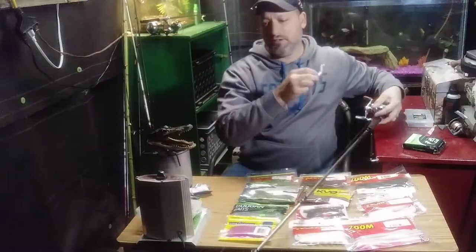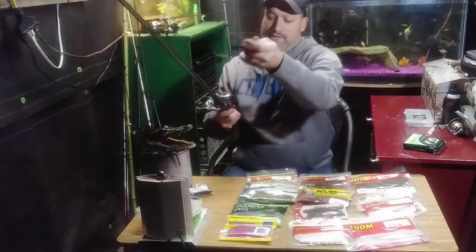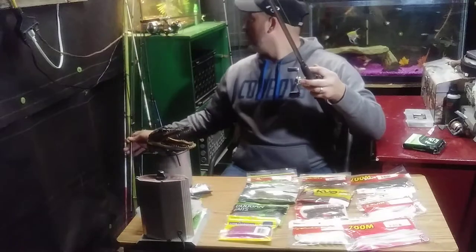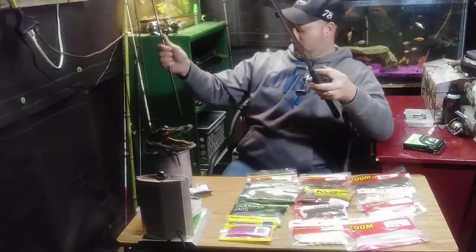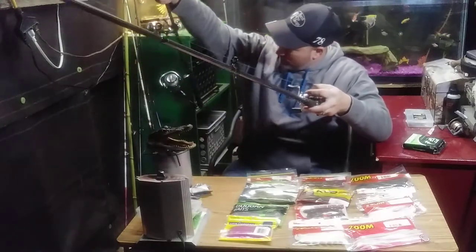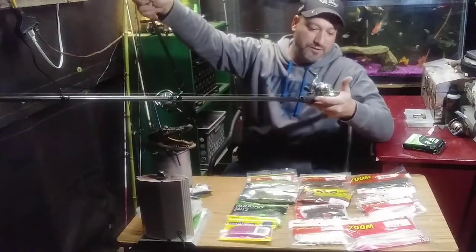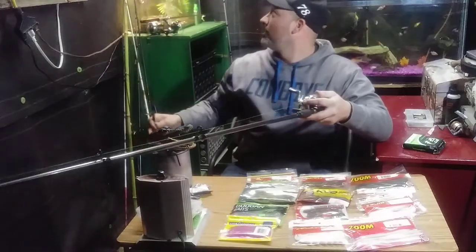When it gets closer to spring I will definitely give this a shot. I haven't had a chance with it yet. This reel right here is the matching reel — it's a Walmart spinning reel, seven-bearing. And this is a Walmart spinning reel as well — this one is a six-bearing baitcaster.